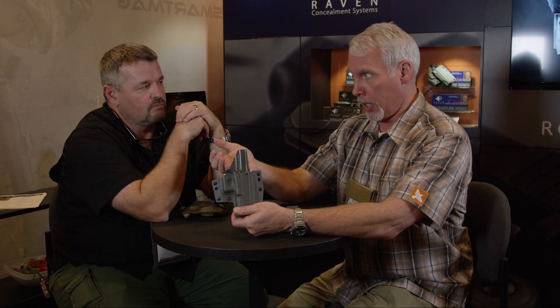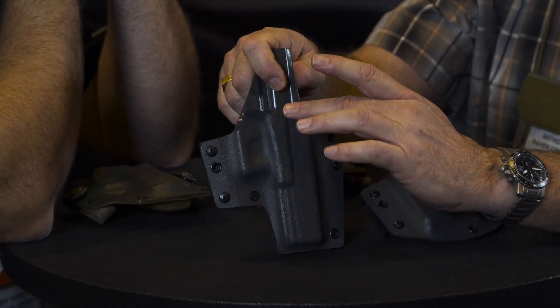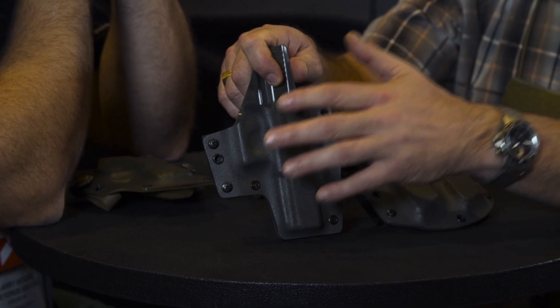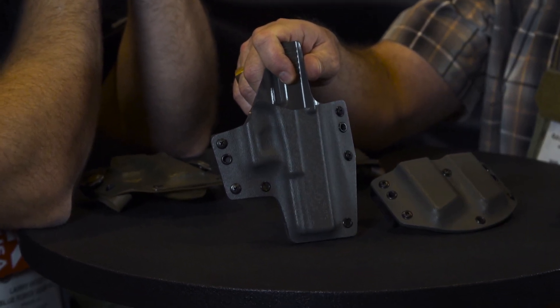The pistols it accommodates are Ken's go-to pistols: Glock 19, Glock 17, the VP9, and the 1911. We've simplified the package options: holster and single mag carrier, holster and double mag carrier, and holster with single and double mag carrier. Today is the day we are launching that product, right here at SHOT Show — we thought it very apropos to do so.